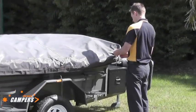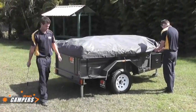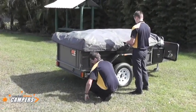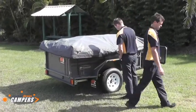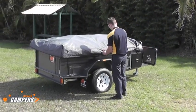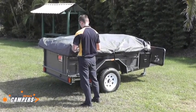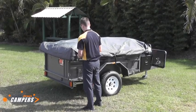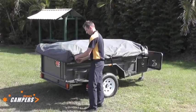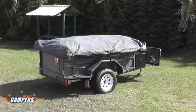Secure all straps on the side of the tarp cover and fold the stabiliser legs up into position. It's very easy to forget these and try to drive off — damage to the jockey wheel or stabiliser legs while driving off is not covered under warranty. Just doing the final adjustment here, last strap to be done. At this point your Market Direct Camper is ready to be hooked up to your vehicle for a safe journey home. Thank you.